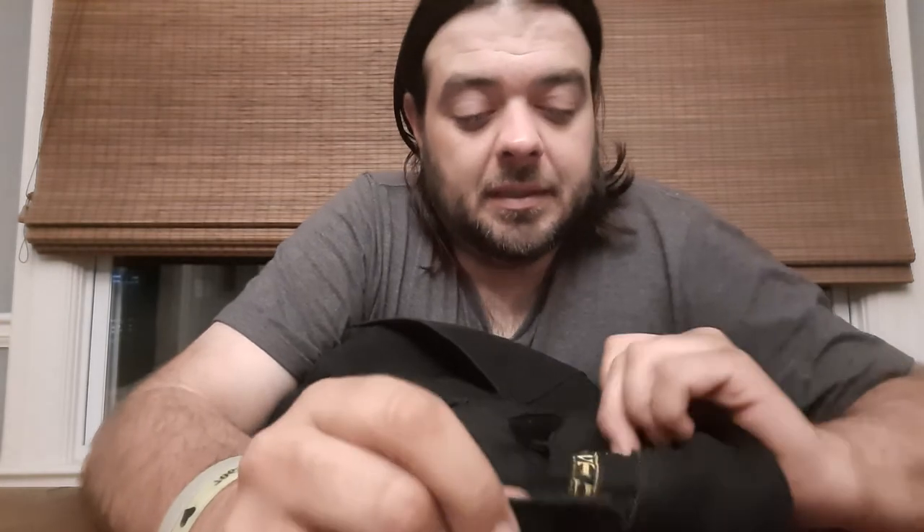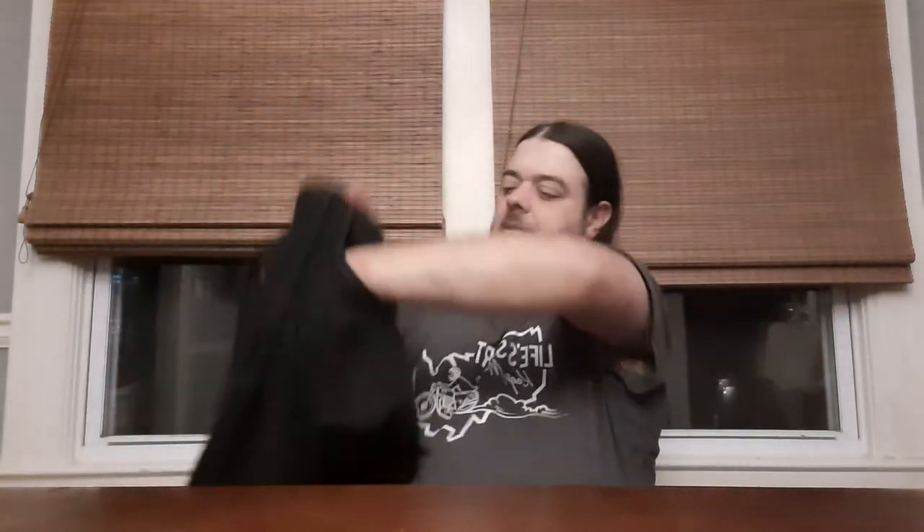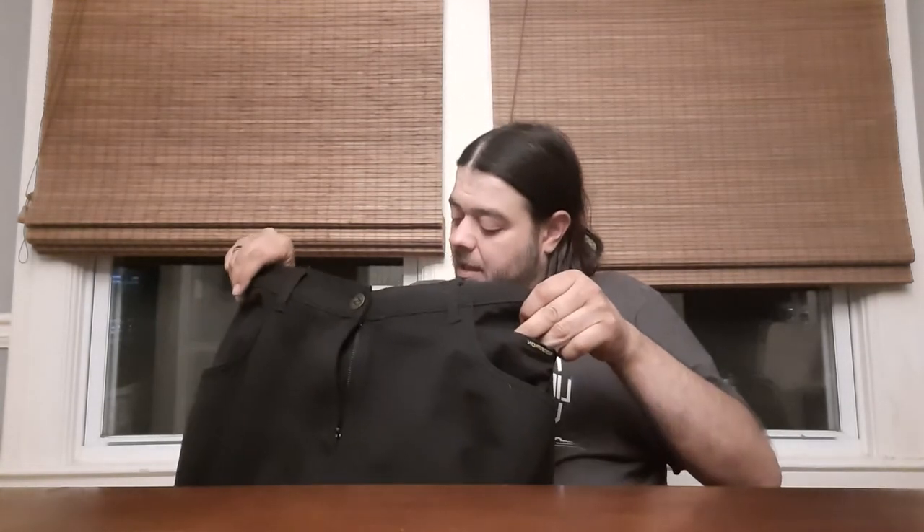Feature-wise: it has a zipper fly, and it has a button — not a pop button, it threads through a loop. The button can be a pain. The pockets are there, and there's a big change pocket in the jeans themselves.